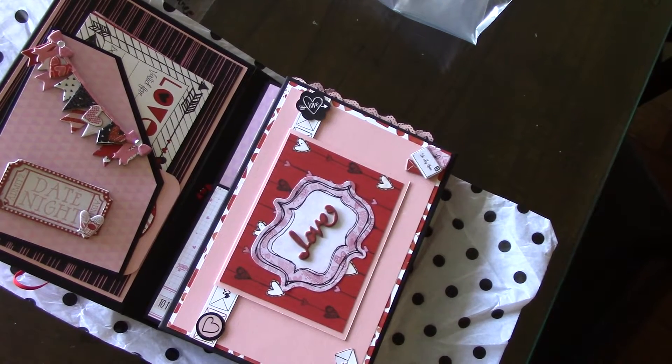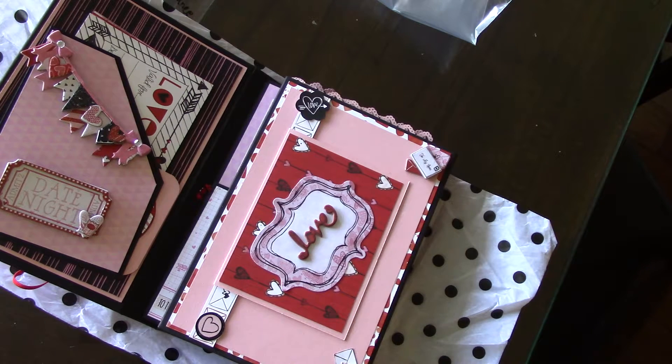Hi, this is Mary from minialbumscraps.ning.com, and I'm going to share with you today the tri-fold folio that was inspired by — and probably pretty much followed — the tutorial by my sister scrapper, Ginger.